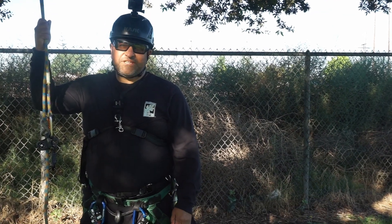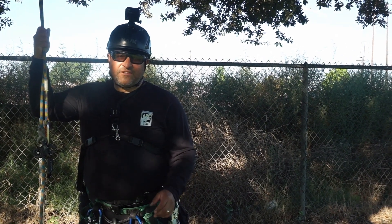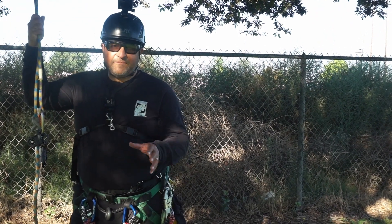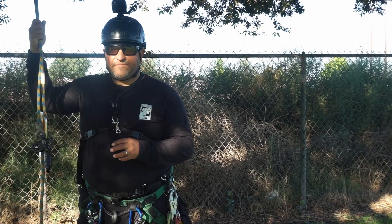Hello, this is Beano. Welcome back to my channel. I'm an arborist and a tree climber specialist, and what I like to do on my channel is share tree climbing tips with beginners and experts. The topic for today is a hitch climber pulley and a termination knot. Let's get to it.